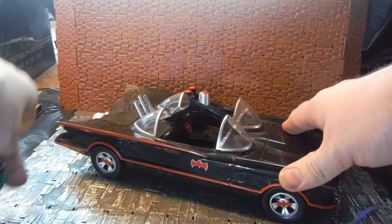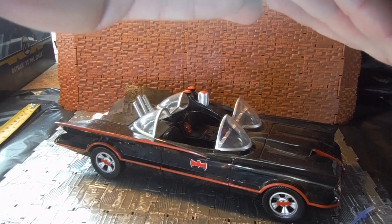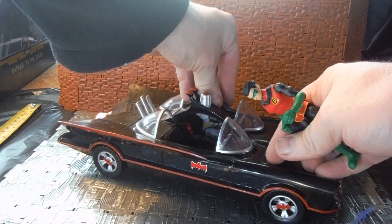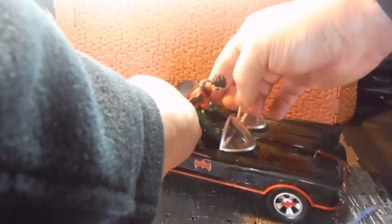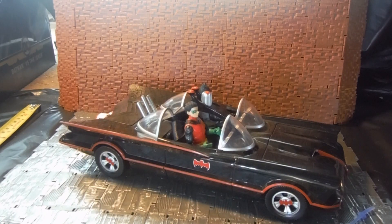For another interesting thing — the Batmobile from this new line can't fit two figures, only one. But you can put Batman into the old Funko Batmobile and have Robin riding alongside as well in the old Funko style Batmobile, and they don't look too bad in that. Overall they're not bad figures.